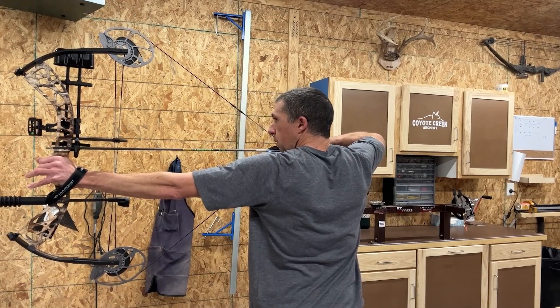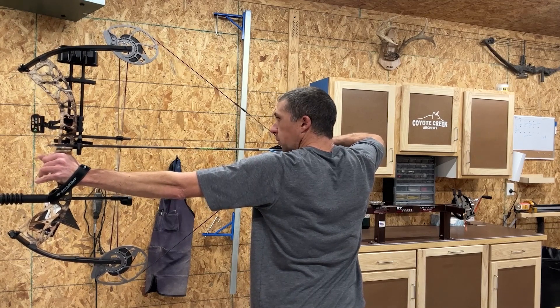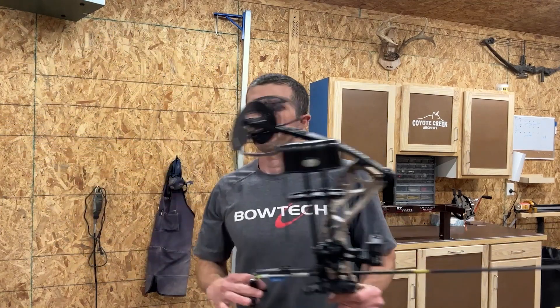Very smooth draw. The draw cycle is very smooth, very nice and linear — no hump or anything like that at the back end — so it's going to be very comfortable. For someone new to the sport, it's not going to scare them away with a harsh draw cycle. It is also easy to walk that arrow forward. Having just shot the SS 34, the string angle feels a little bit steeper to me, but it's really a nice string angle as well. The back wall is maybe just a little bit spongy, but not bad.